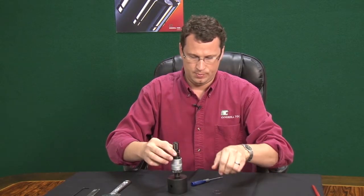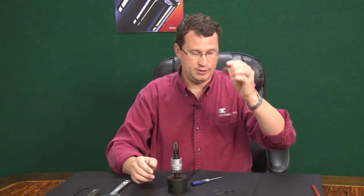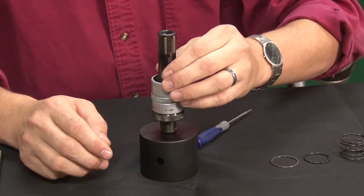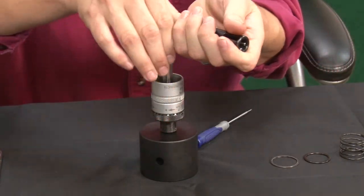You have a Spiralox washer, your retainer, and your spring. Now the whole assembly comes out. You might want to be careful — the rolls may fall down, but that's okay.